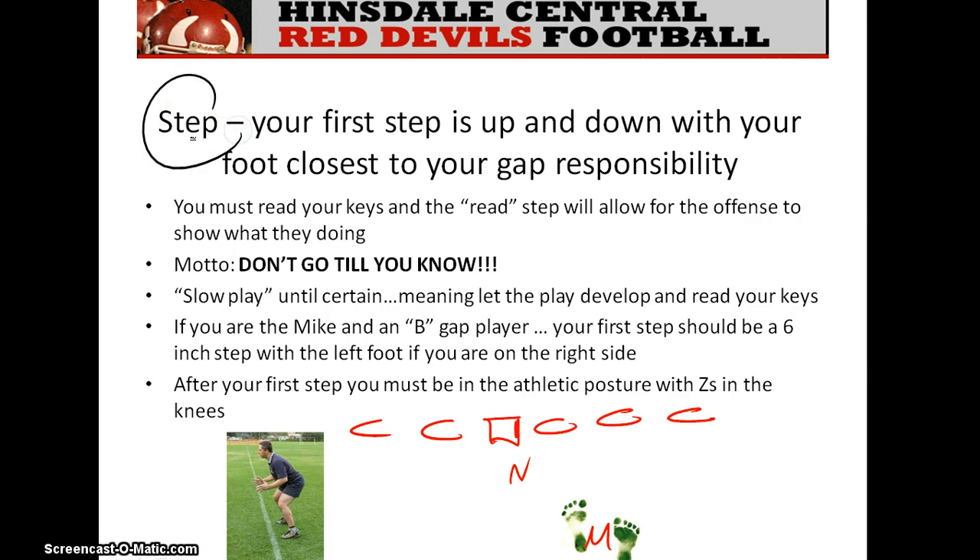As a linebacker, your first step is just up and down — it's a read step. Don't be overly aggressive; don't get influenced by false keys and those kinds of things. Pick your first step up and down. As a motto: don't go till you know. If you're not certain where the ball's at, slow play it. Be a little slow to react and you'll find the tempo you need, but you can't fly out if you haven't read your keys. First read your keys, then go to the ball.